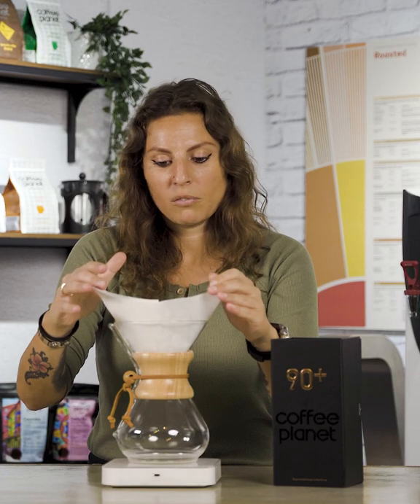So guys, we're going to brew this beautiful Panama Pache with our Chemex so we can draw out those amazing coffee characteristics that we get out of this coffee. Just popping my filter paper here for the Chemex.